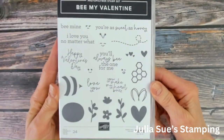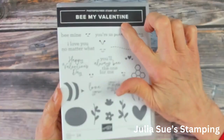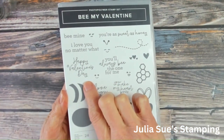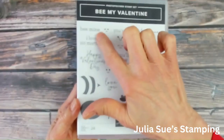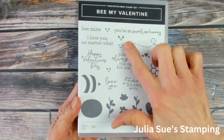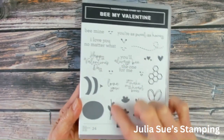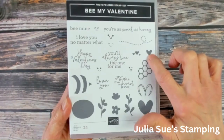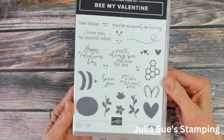Let's get going on making this box. We're going to be using the Be My Valentine photopolymer stamp set for this. It does say Valentine on here and it does have a Happy Valentine's Day stamp in here, but this stamp set can be used all year round. It has great sentiments of your sweetest honey, cute little eyes for the honey bee, and you've got the bee you can make, flowers.